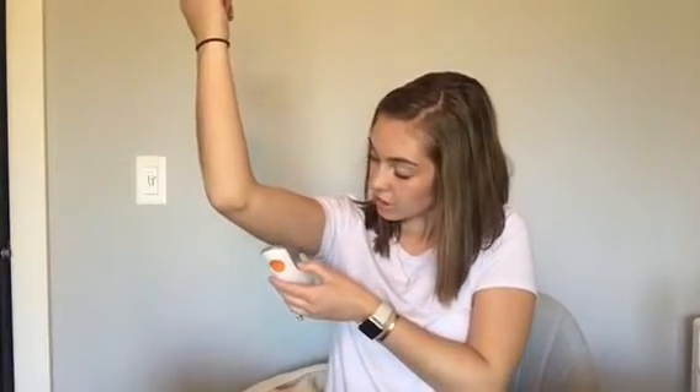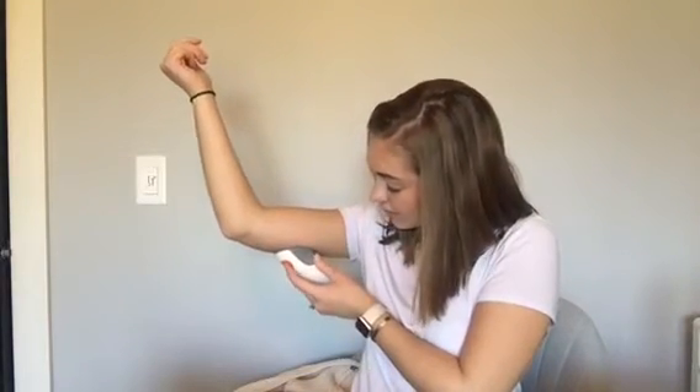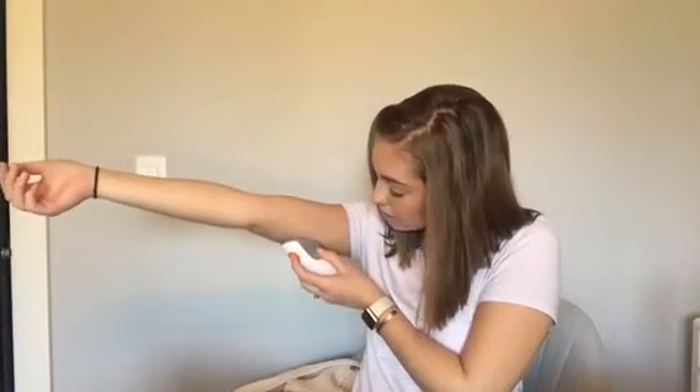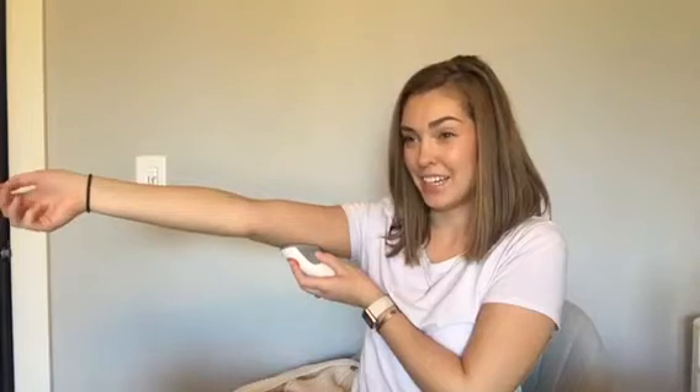I'm just going to peel — this is what the new applicator looks like, which is crazy because it's so much different than the G5. It has like a tape thing that I'm just going to peel off, and I'm going to twist that little piece. I'm just going to stick it under my arm like that, make sure it's stuck, and then just press the orange button and that should be it. We'll see.